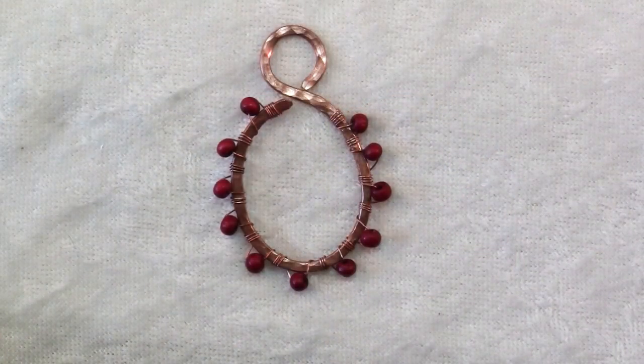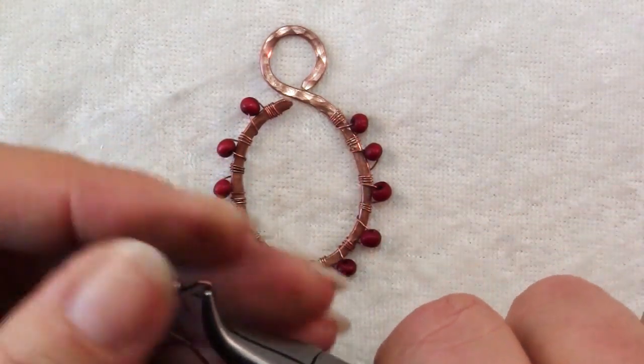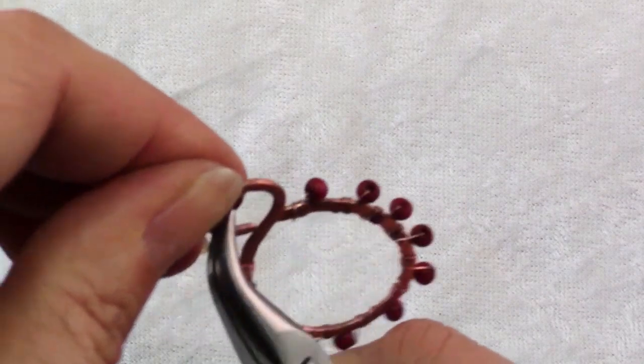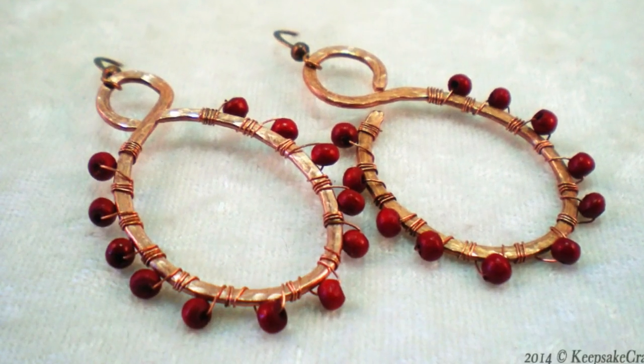Once you've finished all your wraps you just need to add your ear wire. Use chain nose pliers to twist it open, insert the loop of your frame, twist the ear wire closed and you're done. Repeat for your other earring. Here's another look at the earrings we made today.